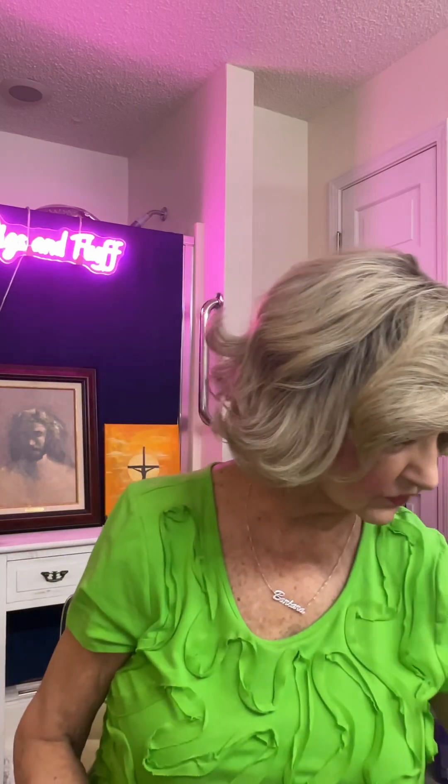Very, very pretty. There's the lace front right there — just beautiful. Heat friendly. You couldn't want a more beautiful wig. If you've got a fancy occasion that you're going to, look up and see if you can get a Give Me Drama.